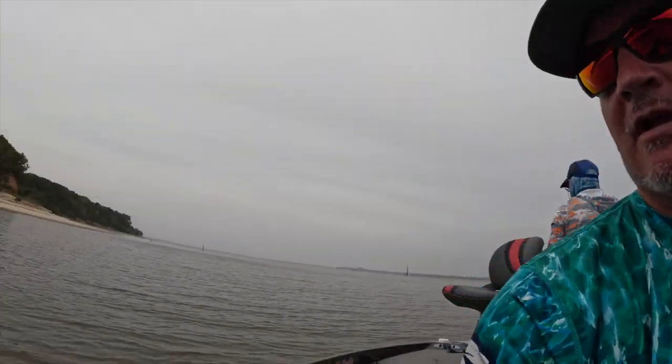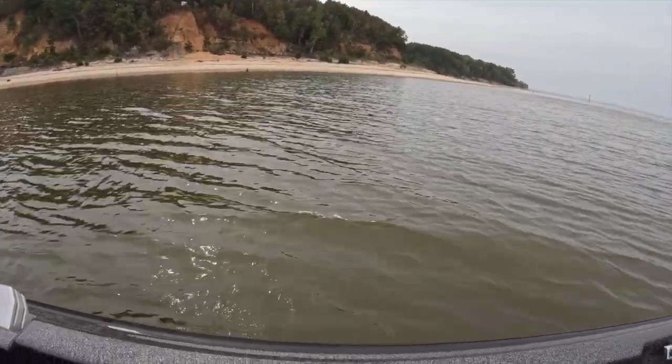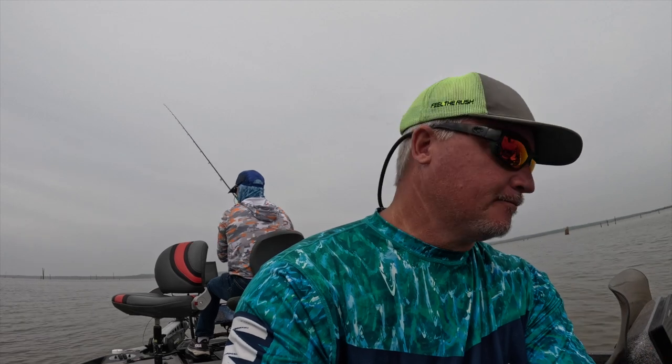It was actually supposed to be 90 degrees today and with it being overcast and breezy it feels very comfortable, almost 75 degrees. Water up here during this drawdown period is just stained, slightly muddy — definitely not as muddy as we're used to on the other arm we were on yesterday, which is definitely muddier. We're going to be fishing that on the next episode to show you the difference.